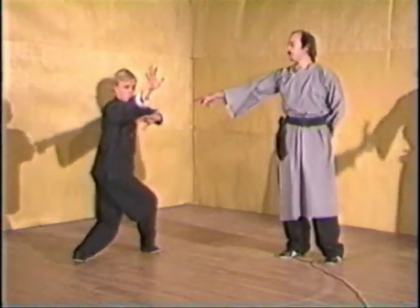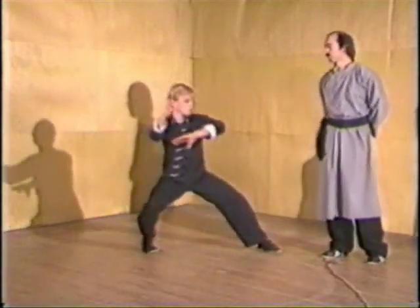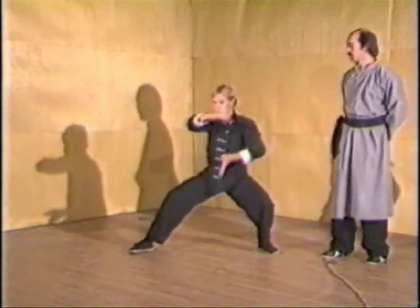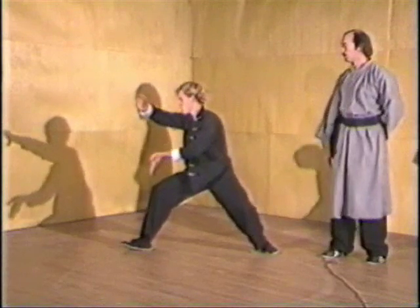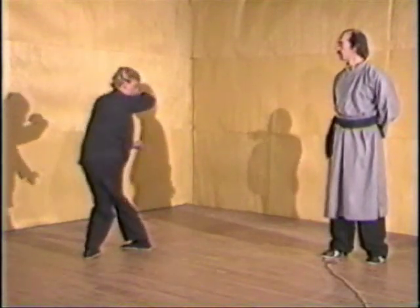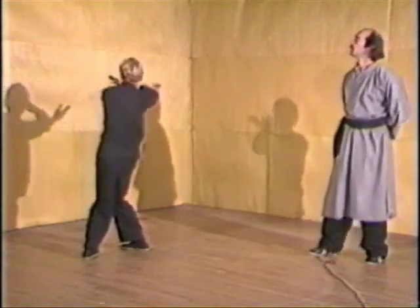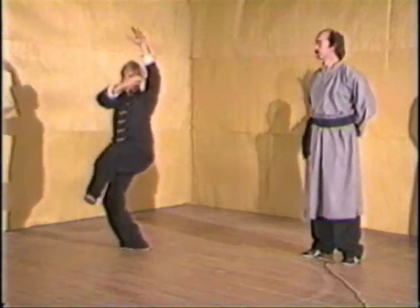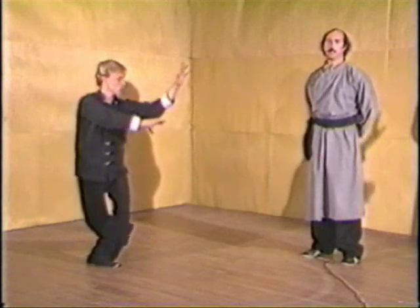Dragon heart palm, full palm. Again, weight secure and rooted. Twist, toe out. Hook on the elbow. Wild goose leaves flock. Then you'll end in purple swallow, fanning tail.